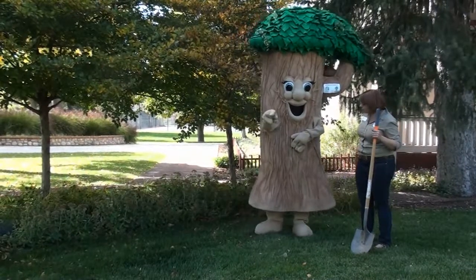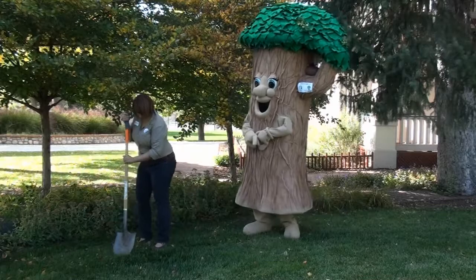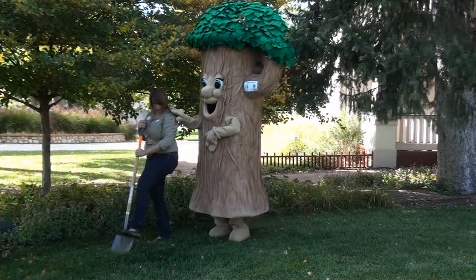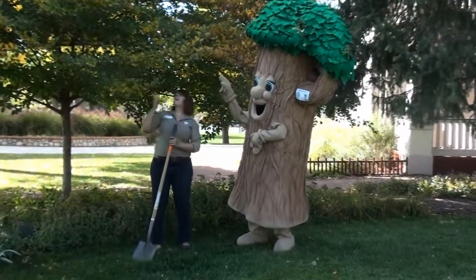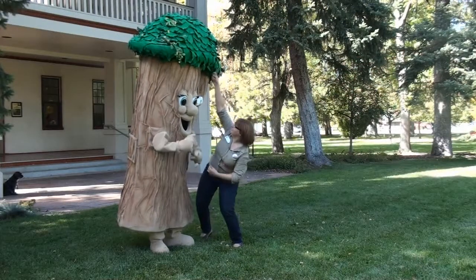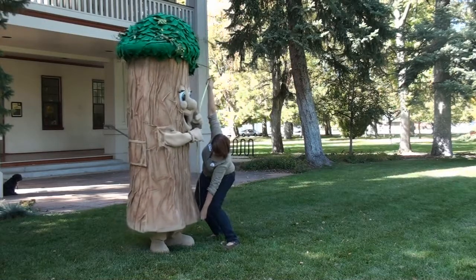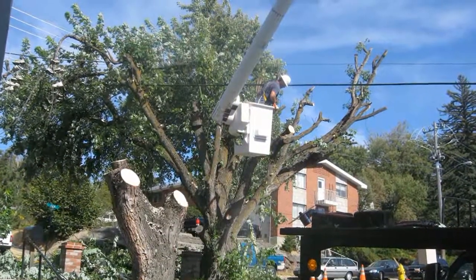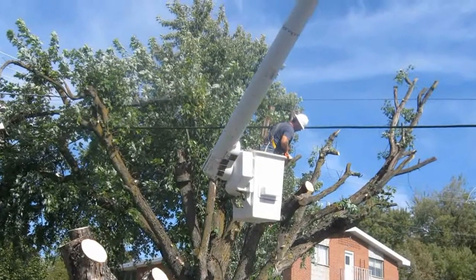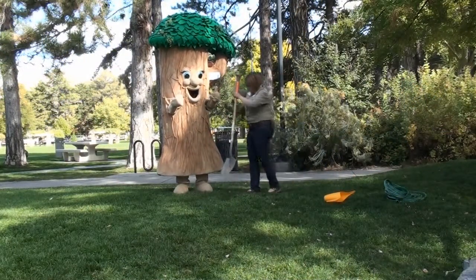One way that we can help care for trees is by providing them with some additional company. Planting trees is so important because of all the benefits trees provide to our communities. We want to make sure that when we plant trees they get off to a good start, so we should always select the right tree for the right place. Be sure when you select a tree that it is the right size and shape for the location. Before planting, check the area and make note of power lines above or gas lines below that could cause a problem as the tree grows. Once you've found the perfect place and the perfect tree, you're ready to put it in the ground.